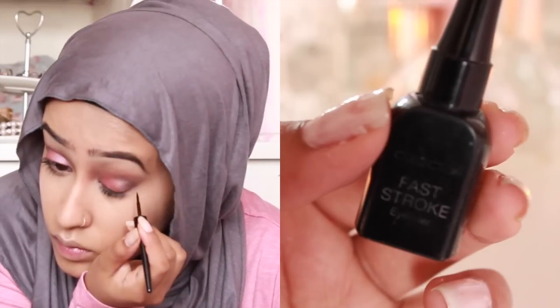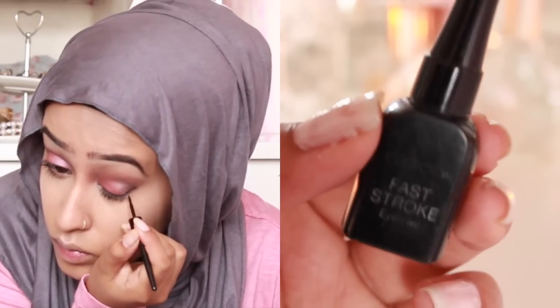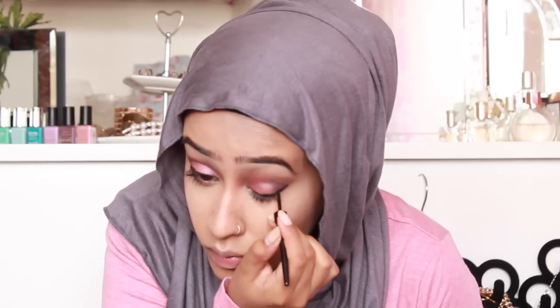Now I'm taking my Collection 2000 eyeliner. It's not really a winged eye, just kind of a long eye line. The reason I'm not bothered about making it a winged liner is because I'm going to be adding false lashes in a bit, and you always have to kind of play around with it once you've added the false lashes on.